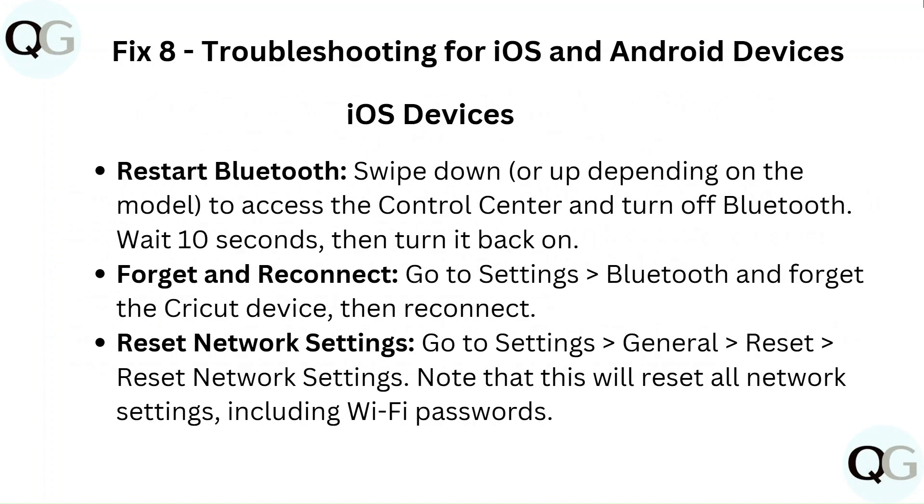Fix 8: Troubleshooting for iOS devices. To restart Bluetooth, swipe down or up depending on your model to access the Control Center and turn off Bluetooth, wait 10 seconds, then turn it back on. To forget and reconnect, go to Settings > Bluetooth, forget the Cricut device, then reconnect. To reset network settings, go to Settings > General > Reset Network Settings — note this will reset all network settings including Wi-Fi passwords.